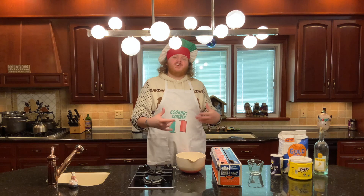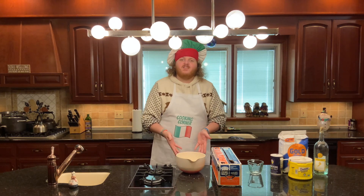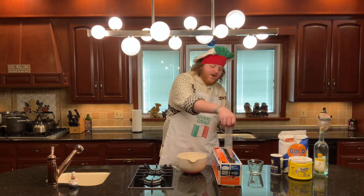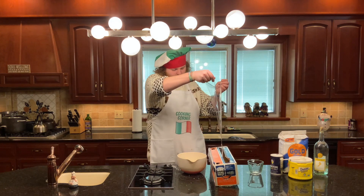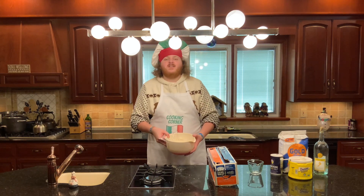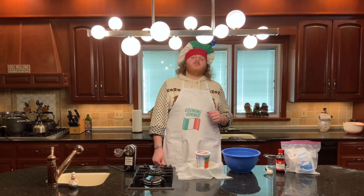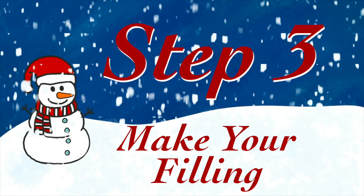Once your dough is done, grab some cling wrap and push it down inside the bowl and let it sit for 30 minutes. Now that our dough is resting, it's time to move on to step number three, which is gonna be make your cannoli filling.